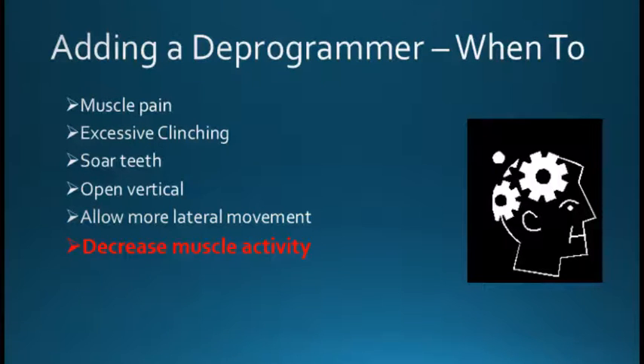The indications for doing a deprogrammer are oftentimes if I get the device and the patient's clenching and they have some muscle discomfort — typically it'll be in the masseter muscle — then that's an indication that maybe we want to go ahead and add a deprogrammer to the device. If a person clenches a lot and they're really beating up the device and putting a lot of force on the device, that's an indication as well. That oftentimes causes sore teeth. If we put the deprogrammer in, it'll apply less force to the teeth, less muscle activity will take place, and it will oftentimes help these symptoms.